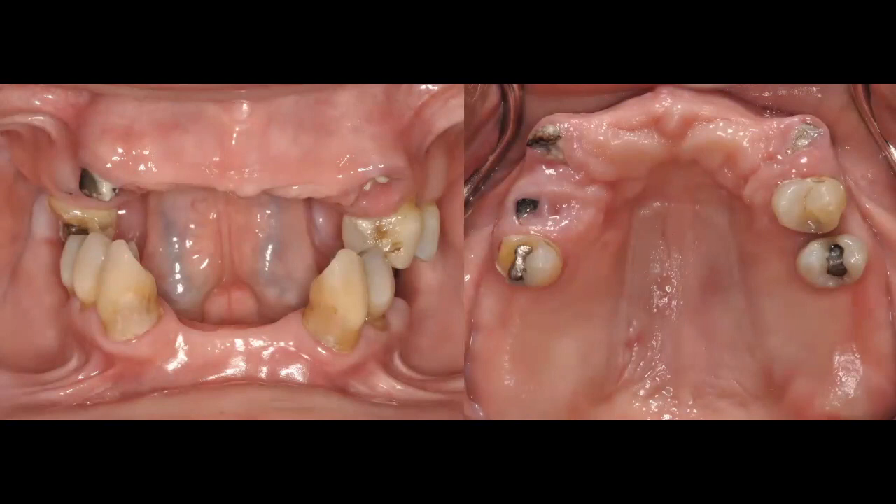Sometimes a patient presents and we know we're going to be doing extractions. In this particular case, we're going to extract the remaining maxillary teeth and deliver a complete upper denture. We'll also extract one mandibular tooth. I want you to look at this photo — there is a vertical dimension still present in this patient, and that's an important factor.